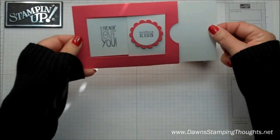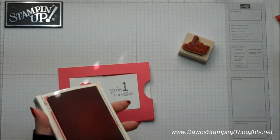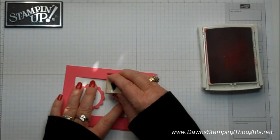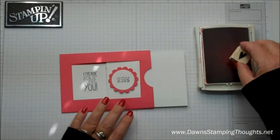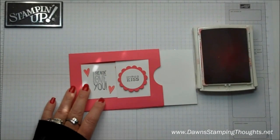And then see, it slides — so you're getting two messages. I'm going to take the strawberry slush and we're just going to stamp the little heart all over here.